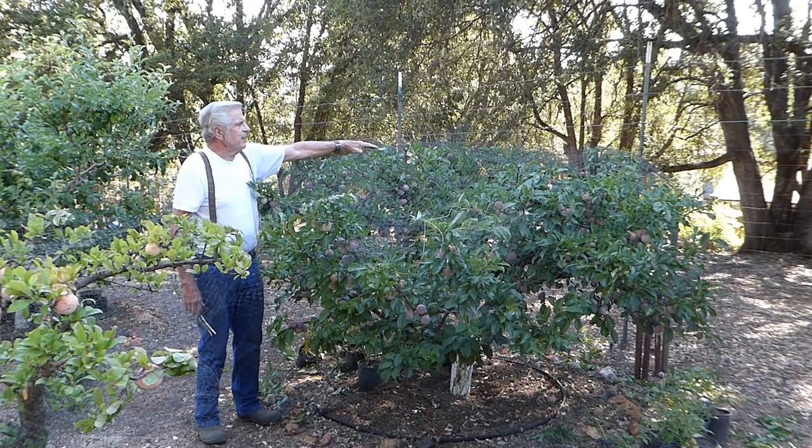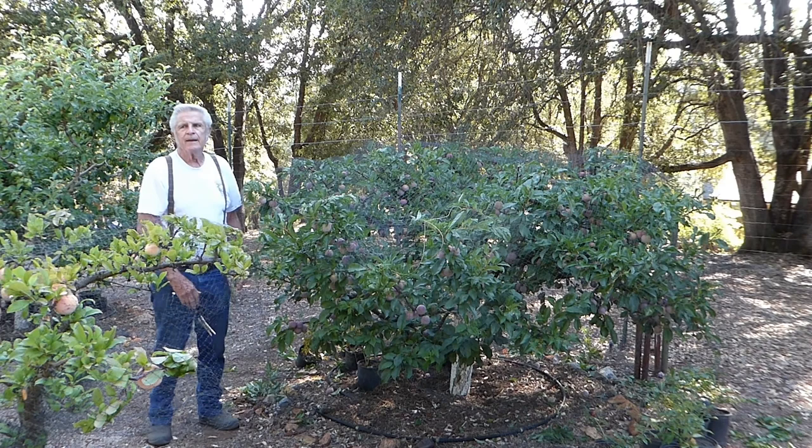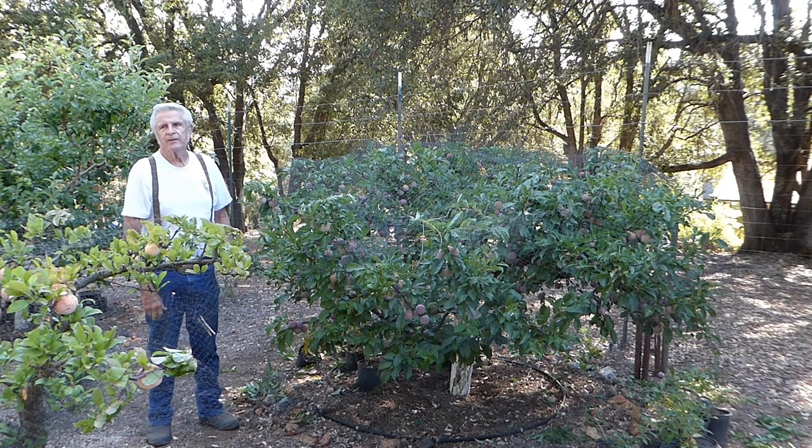Now we've placed the bird netting — you can see it's flattened out pretty good and that'll keep the birds out. What I'll do is eventually pull this back all the way to the trunk and tie it up with the trunk. That keeps rats, foxes, and things like that from going up into the tree. Many times I come out here and I see foxes in the trees eating fruit, so it needs to be tied off right back against the trunk.